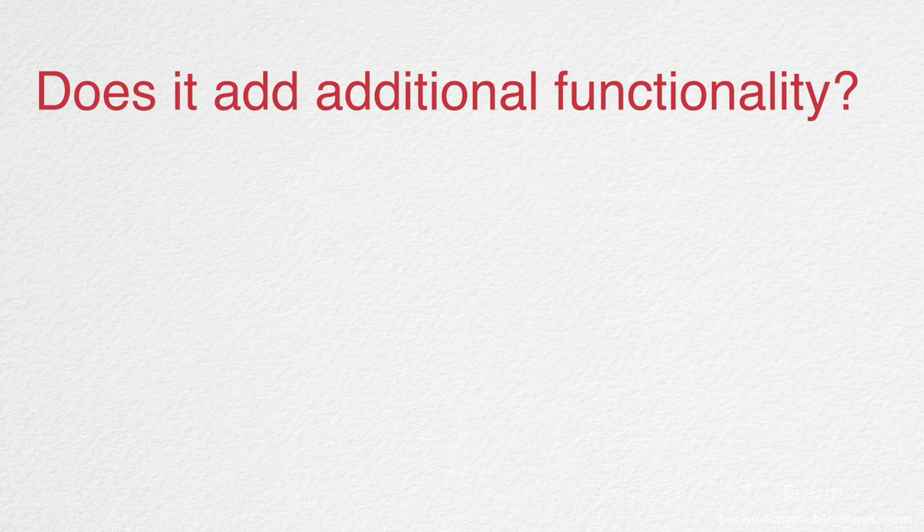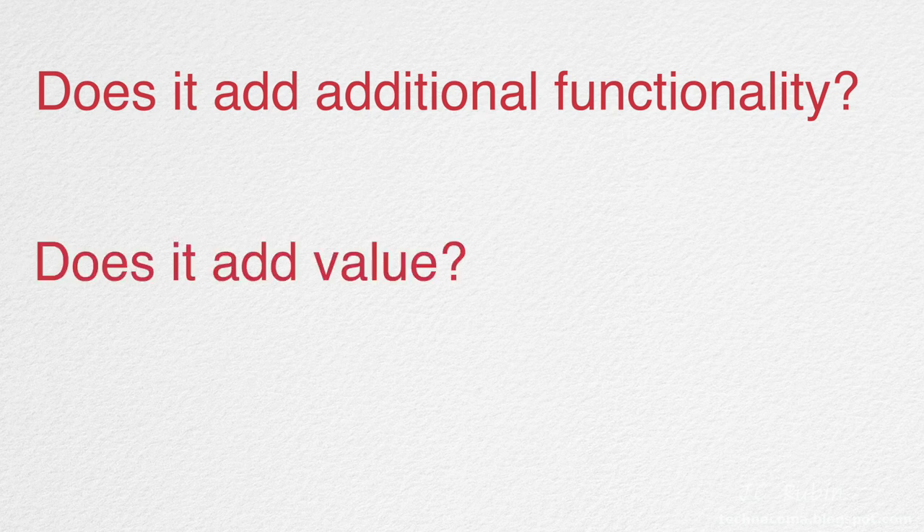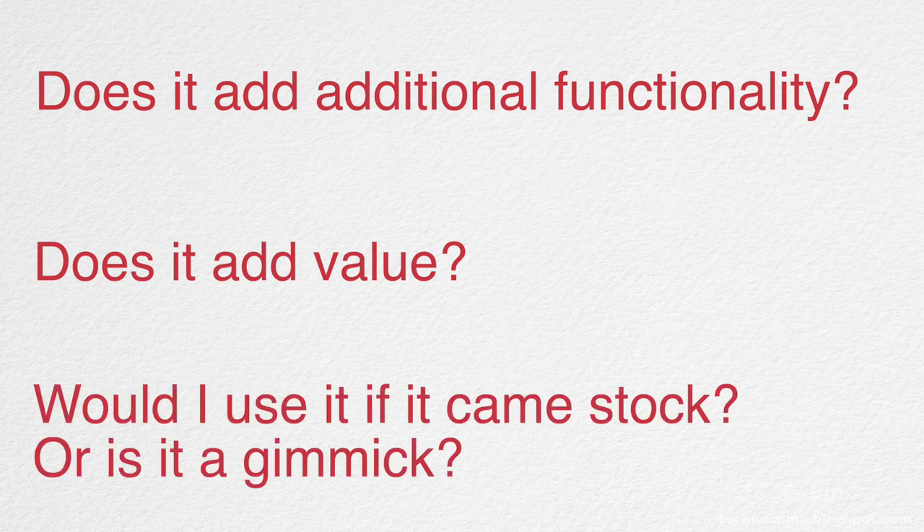Before continuing, I'll evaluate this device through three basic questions. First: does it add additional functionality — do I get new capabilities I would not get without this device? Second: is it a value-add — does it make existing functionality better to use? And third: is this something I'd find myself using, or would I only use it because I paid $60 for it?